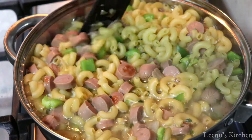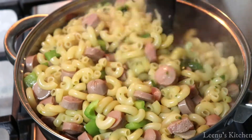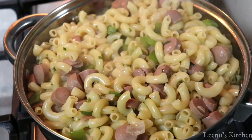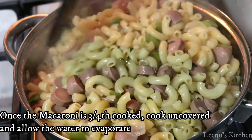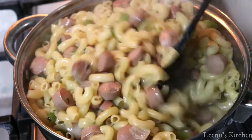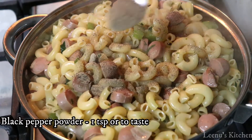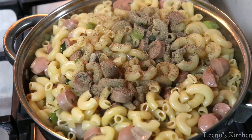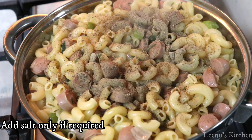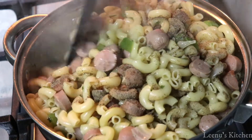The macaroni will absorb the liquid as it cooks. Let it cook until it is mostly dry. You can add a little more pasta to the pan if needed. Keep cooking until everything is cooked through.